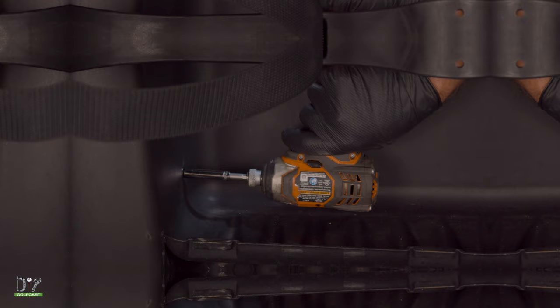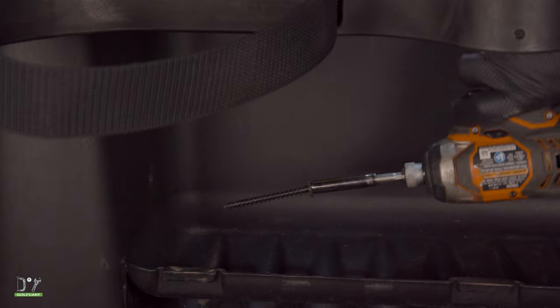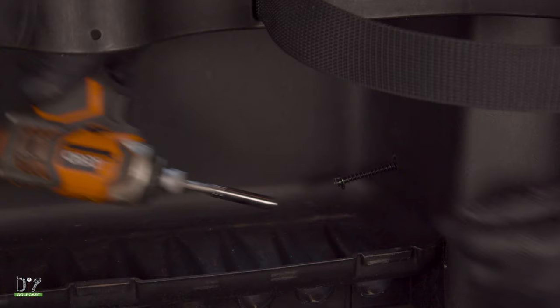Next I'm going to remove this 5/16ths bolt and this 5/16ths bolt. By the way, I did remove the netting just so you can see what I'm doing.